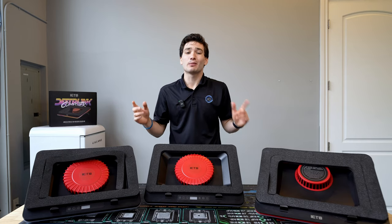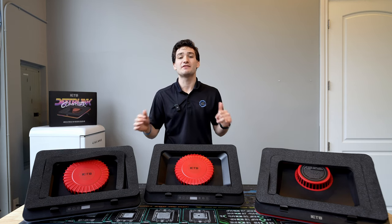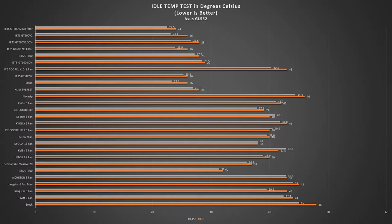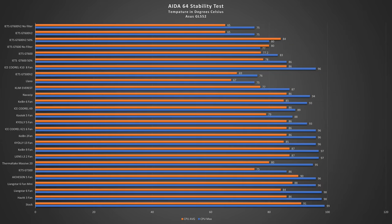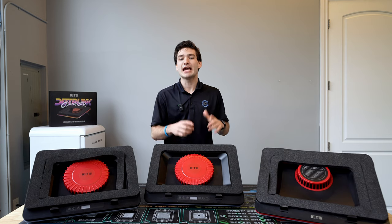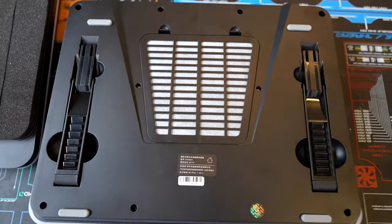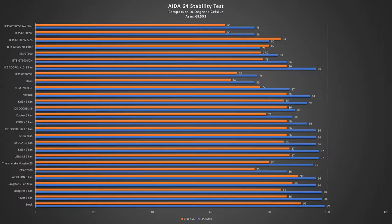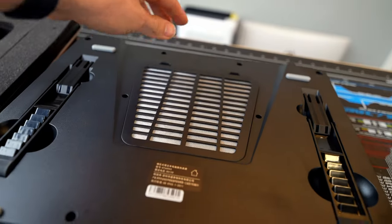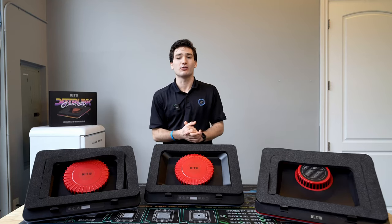As requested in my last laptop cooler roundup, I also tested both coolers running at 50% RPM. This dropped noise levels by 11.4 decibels for the GT600 V2 and 6.2 dB for the GT600, resulting in only about a two to five degree temperature increase, while still performing way above a lot of the competition. The dual-layer dust filter only affected temperatures by one to two degrees max, so I'd still recommend running the cooler with it installed.